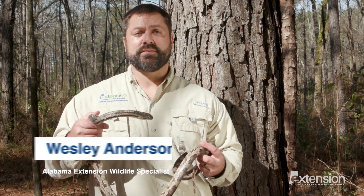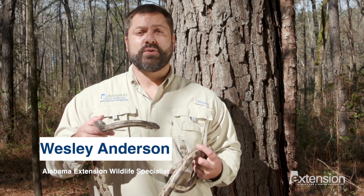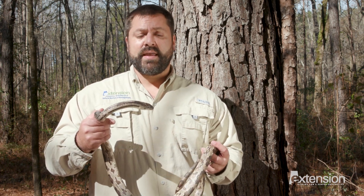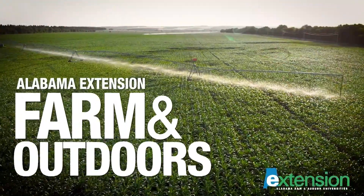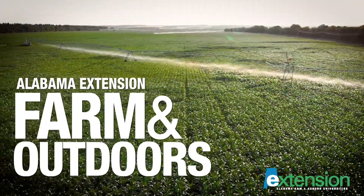Hi, my name is Wesley Anderson, Wildlife Specialist with the Alabama Cooperative Extension System. Alabama is home to over 40 species of snakes. Whether you like them or not, snakes are an important part of our environment. One of the most common questions is whether a snake is venomous. Instead of just relying on the eyes or the head shape, always use multiple characteristics.